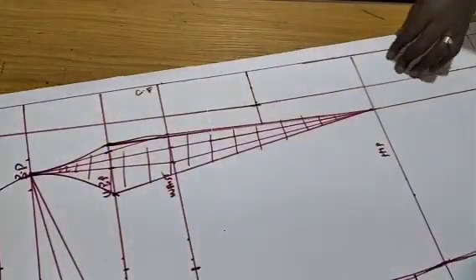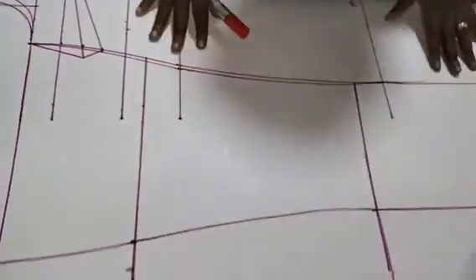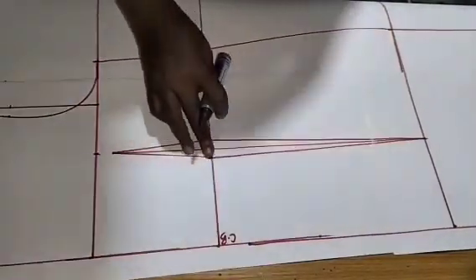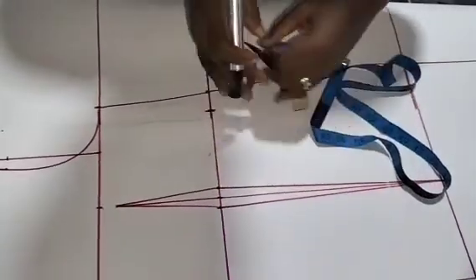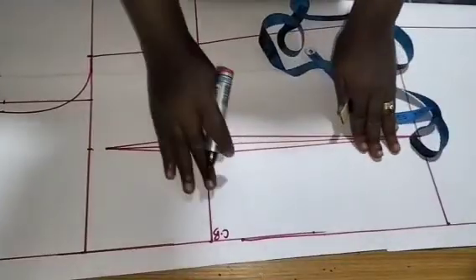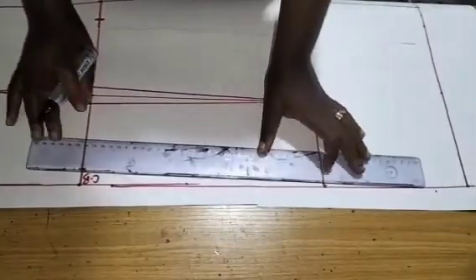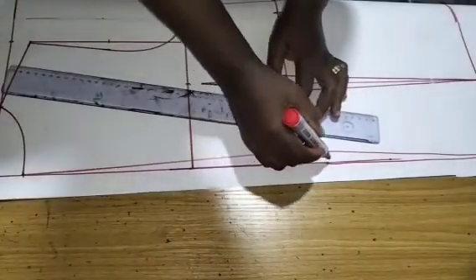Now we move over to the back, which is very easy. There will be a zip at the center back. This is my center back waistline, and I've made my dart — half an inch, one inch total. I measured from the center back to a quarter of my waist and replaced my dart of 1 inch. From the center back I'll come in by 0.75 for the zip contour line, which connects to the hip and to the neckline.